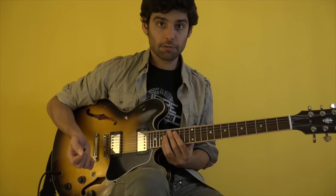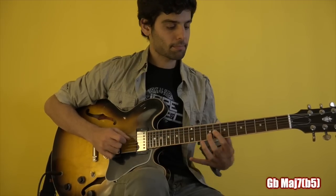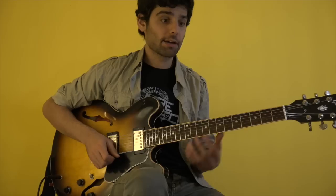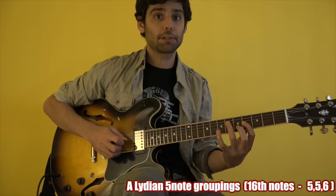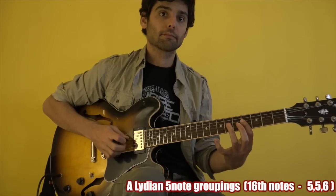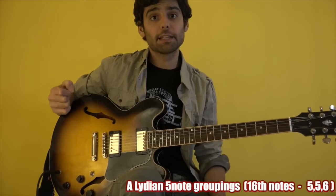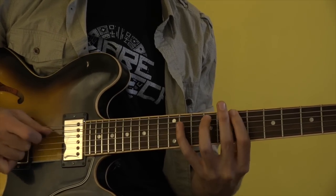For the Bbm7, I played those open triads, followed by a group of fourths and fifths — basically mostly fourths. And then for both last chords, the Abm7 and the Amaj7, I played this — a Lydian groups of four-five pattern.